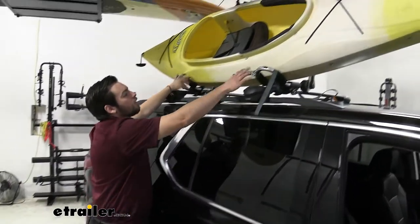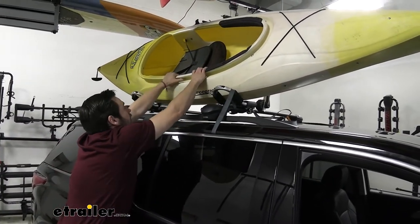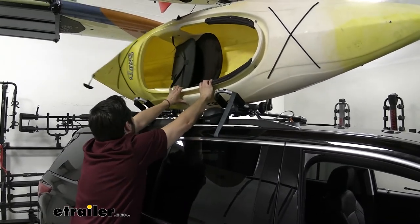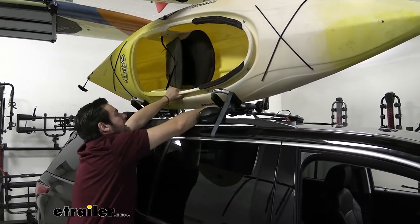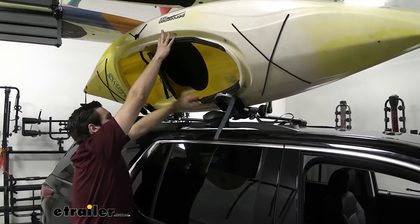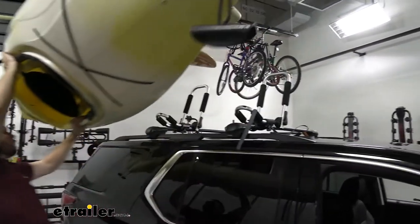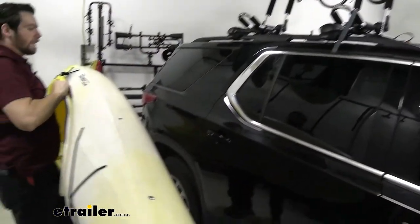We can also utilize these extra hooks for loading. We want to rotate the kayak just a little bit — you can actually push it back a bit too. You can use this to take a little bit of the weight off, and then simply walk it up to ourselves, and we're ready to go.